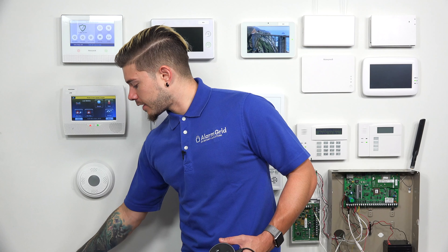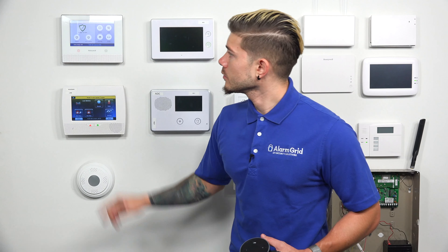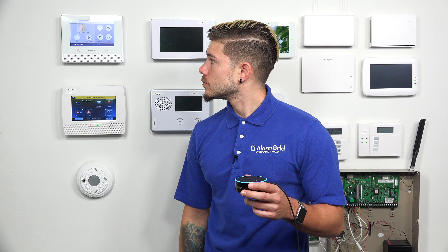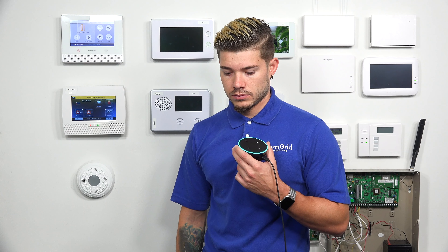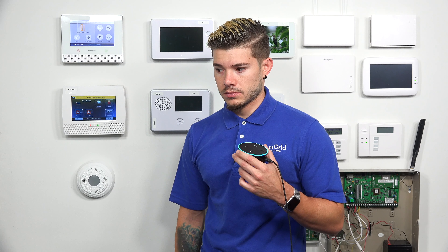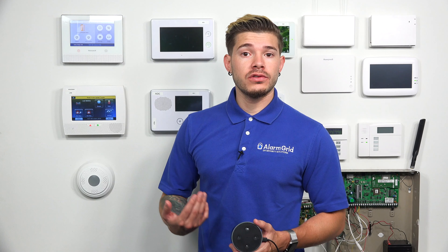Some of you may wonder: what if the system is not in a ready-to-arm mode — say you have an open window or door? I've set up that scenario. With the front door sensor open, the system is not ready to arm. If I try arming through Alexa, it won't allow it. [Alexa response]: 'I can't arm stay or arm away right now. Make sure all doors and windows are closed, then use your security panel or Total Connect app to arm.'